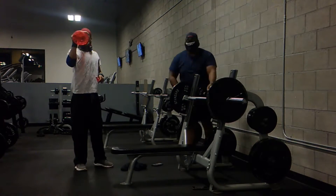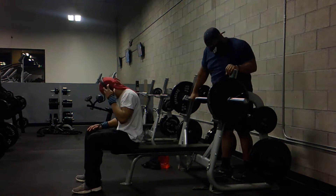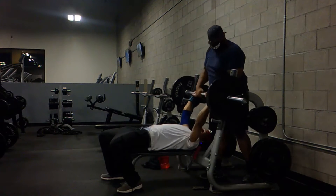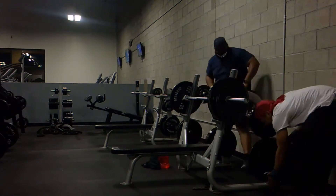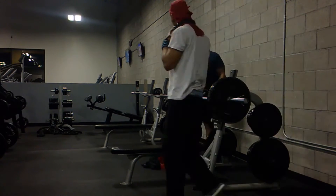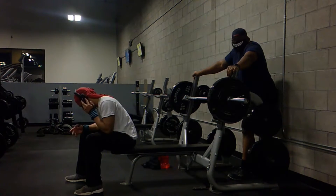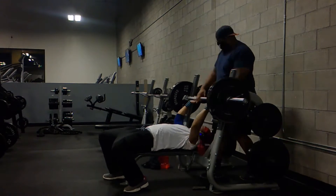200 pounds is not too heavy, but when I start kicking it up to 235, 255, that starts to get heavy. That was 215 I just did. And then I ended up doing 235 — just sets of 1. 235 felt pretty heavy.